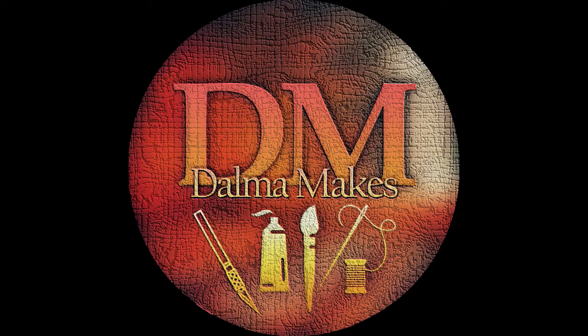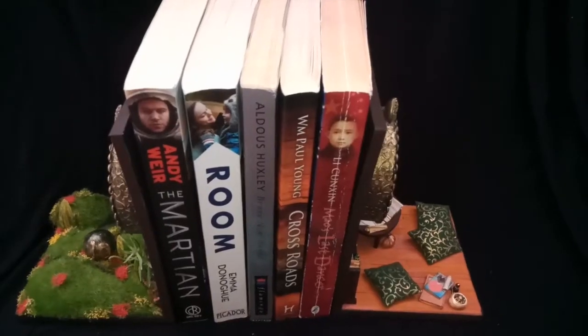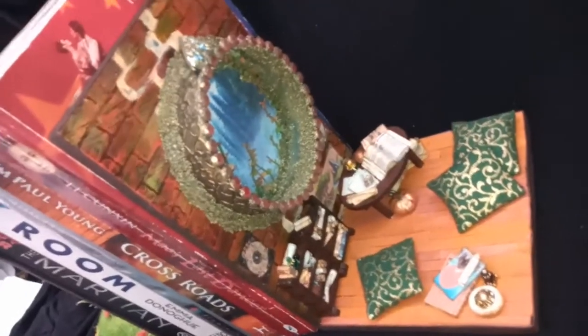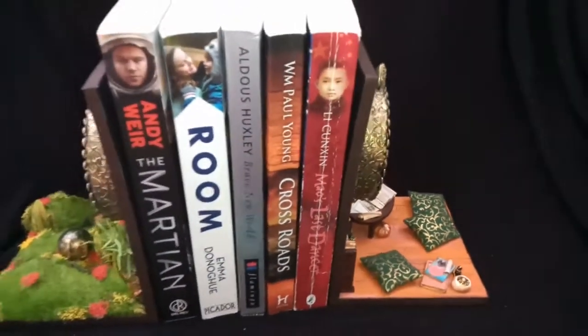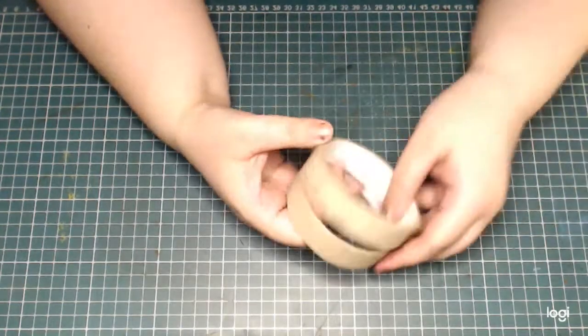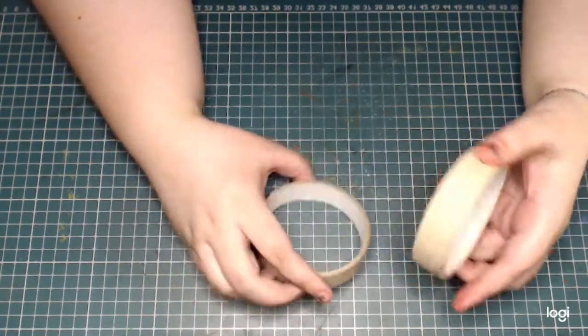Hello, welcome to Dharma Makes and to this video where I'm going to show you how I made this little portal scene from a library. It is actually part of a set of bookends, and in this part I'm going to show you how I made the library side and in part two how I made the Everglades side. I had these two cores from spent tape and they were screaming at me: portals.